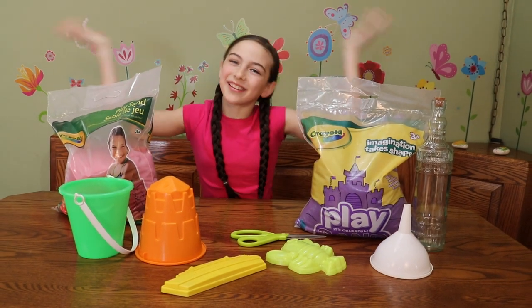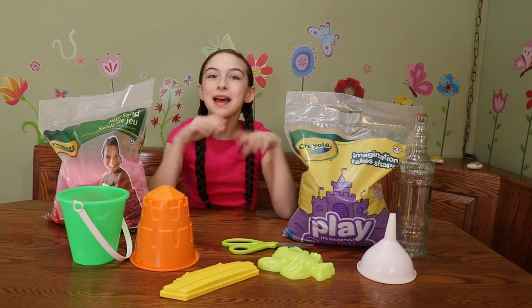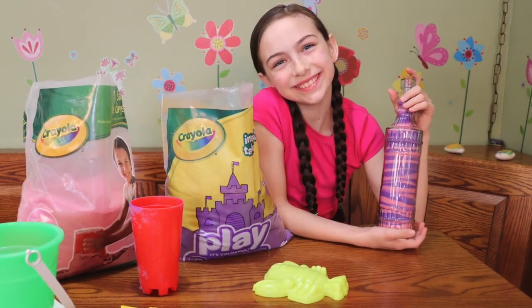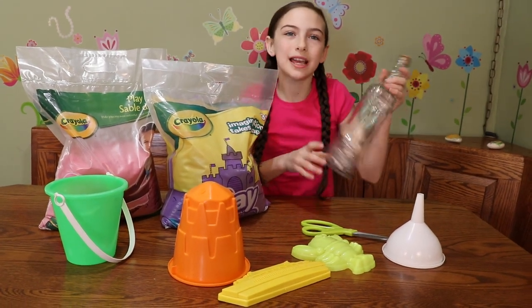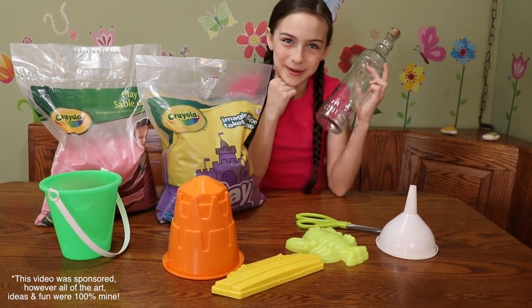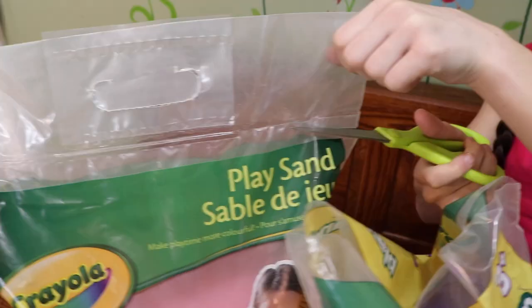Hey guys, it's Grow with Samantha and today we're going to be playing with colored play sand. We're going to be making layered sand art. I found this really cool bottle and it's going to look great in my room. Let's get started. I can't wait to play with this.